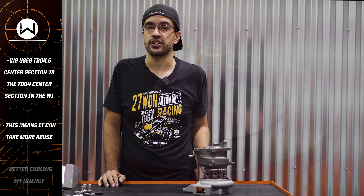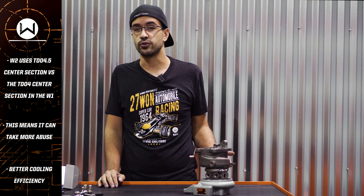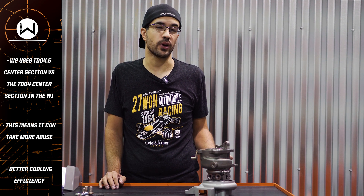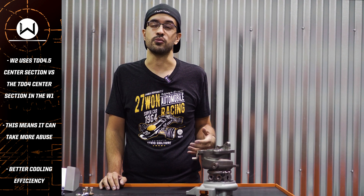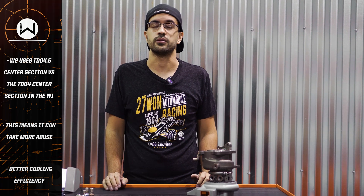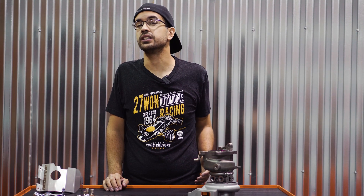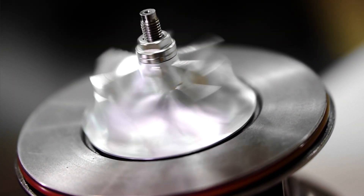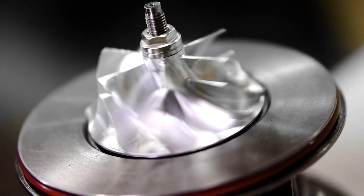Not only does the larger center section give us larger cooling jackets for improved cooling capacity, but it also increases the surface area on which our bearings ride on. What this does is it allows more support for our entire system. Therefore, we can increase the durability of the entire unit and be able to make more power by being able to throw more boost at it, knowing our turbos are going to take everything we throw at it.